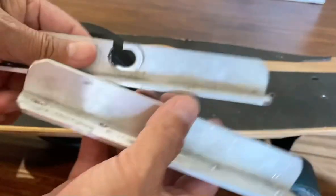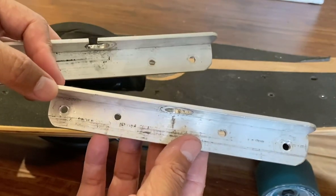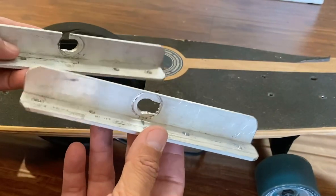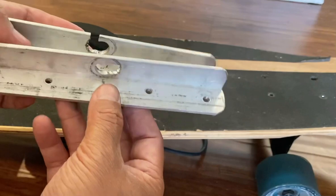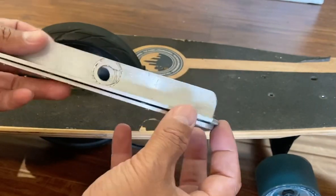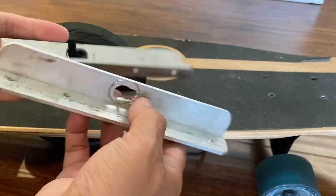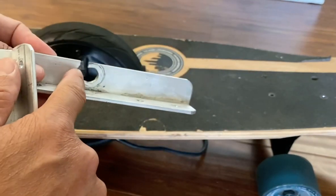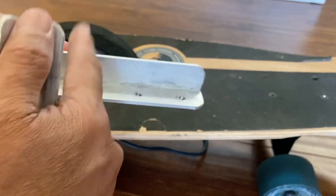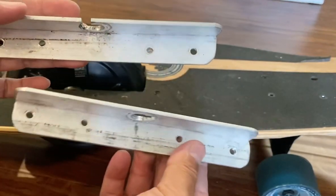For the wheel mounting bracket, I used one-eighth inch aluminum angle iron from Lowe's, cut to about five inches long. I drilled a hole and cut it so the axle goes through it. On one side I put a slot so the wire from the hub motor can go in and out. Then I drilled the holes to mount it to the skateboard.